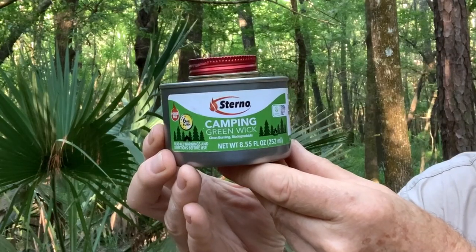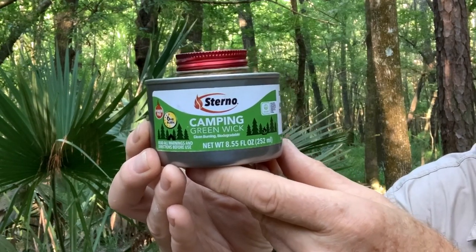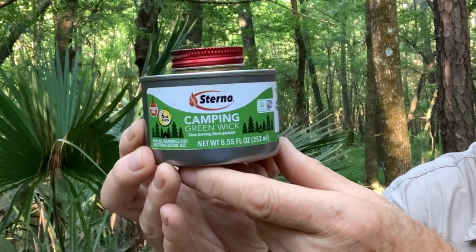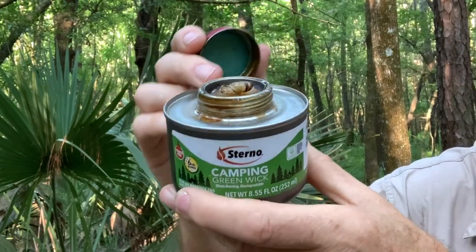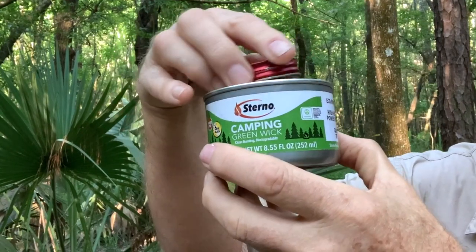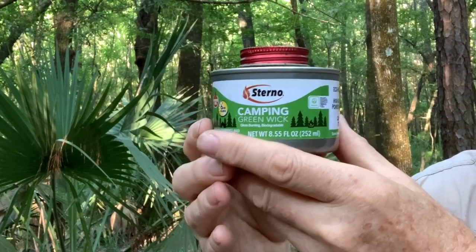I prefer to use canned fuel such as this Sterno camping wick because it is smokeless, burns at a constant temperature for up to six hours without heating the can. The can stays cool to the touch because the flame stays at the top, and the fuel is rated for heating food. Alternatively, a lump or two of charcoal will also work.